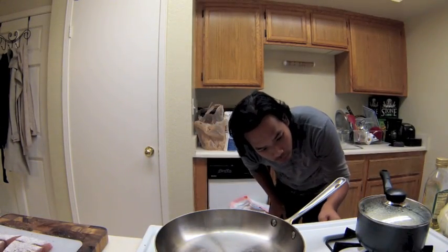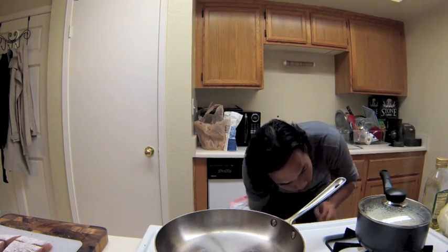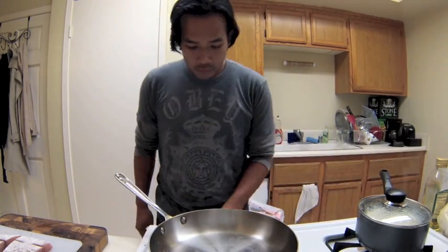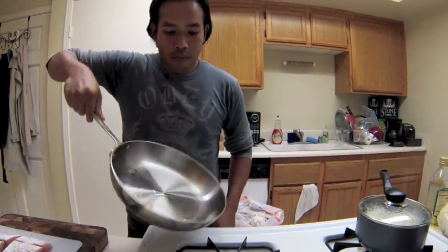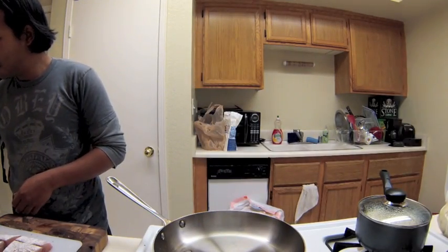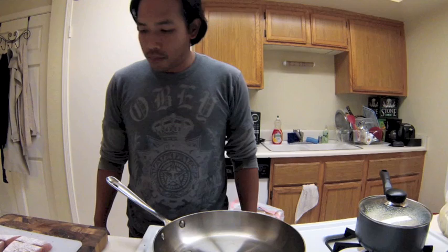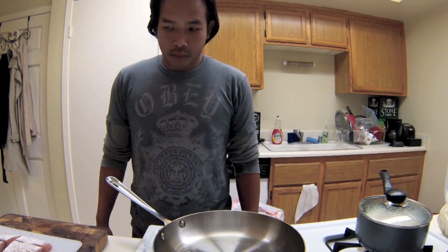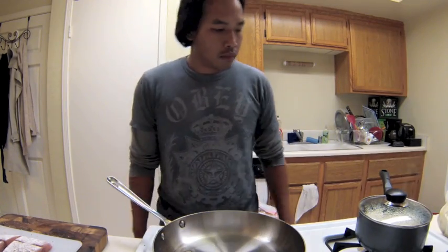Watch the rice. Put some oil in the pan — I'm using grapeseed oil because it has a high smoking temperature. I'm waiting for the pan to get pretty hot. You want it to be sizzling hot by the time the fish goes in, so it doesn't stick and it helps it brown really nicely.